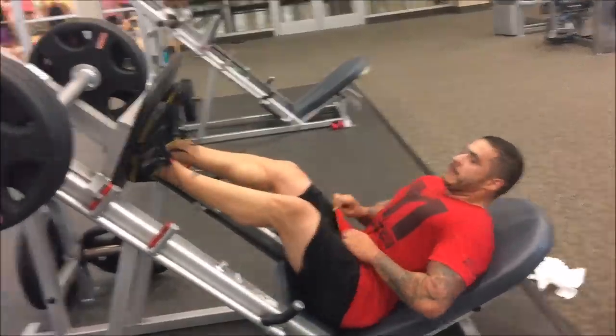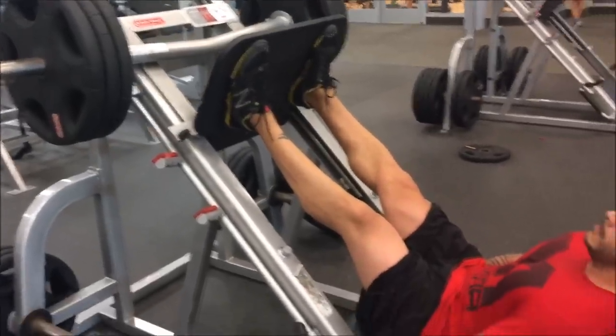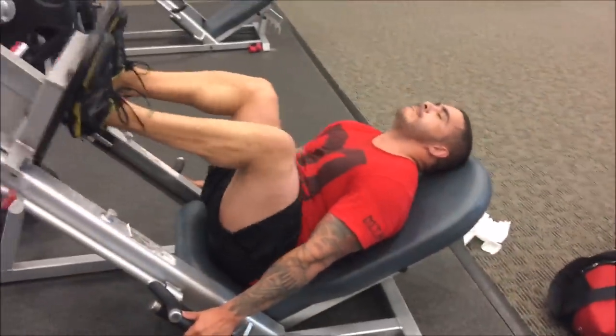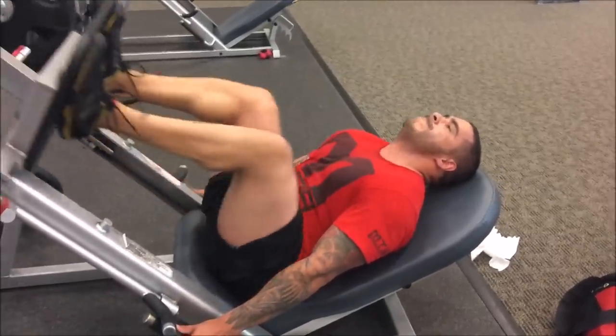This is set number 14. Carlos drove in from the south side — check this out, man. It might not look like a lot of weight, but he's already done 13 sets. He's getting it, rocking it. Imagine, we just did 5 sets of goblets, 10 sets of back squats, and now we're doing 15 sets of leg press.